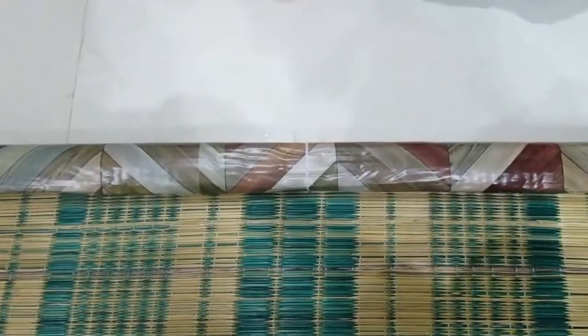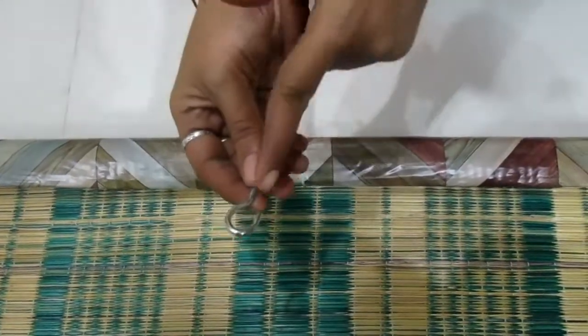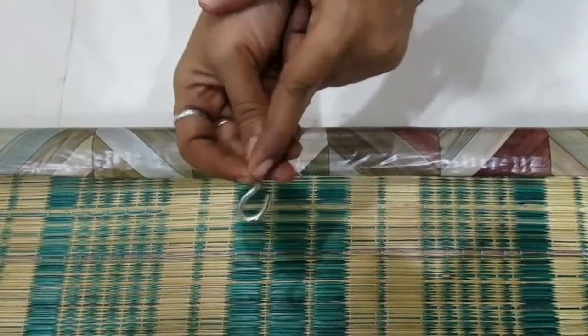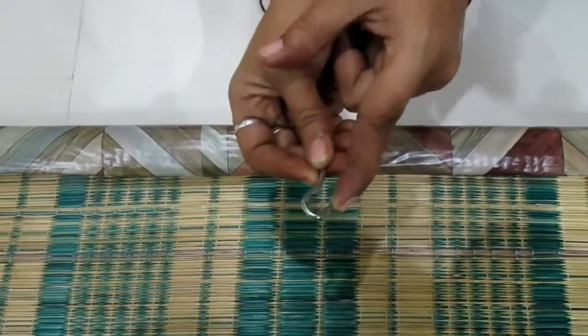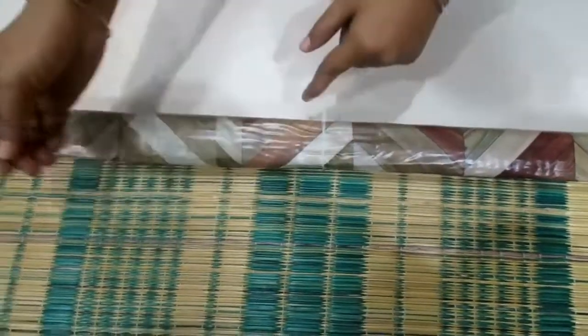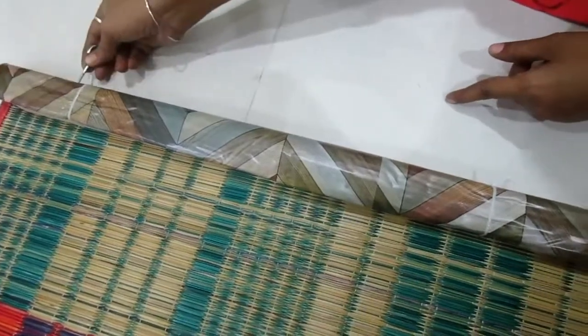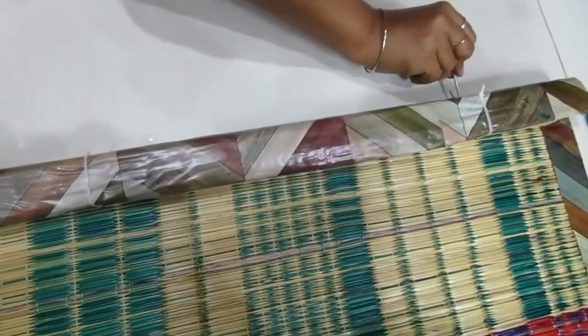Now we are ready to put the hooks in the box. The hooks are covered in the box and are available. If you are not going to put the light on the box, now we are going to fix the hooks.